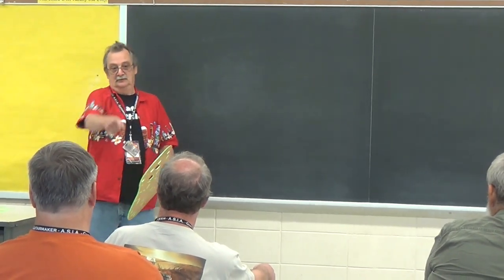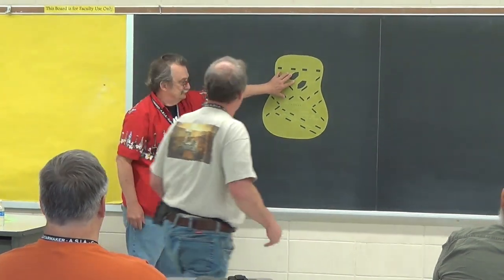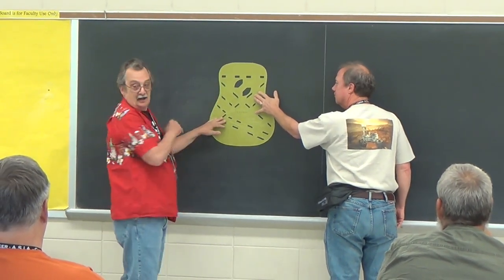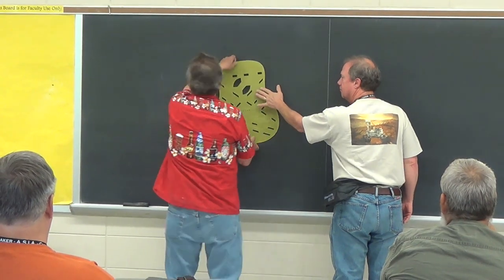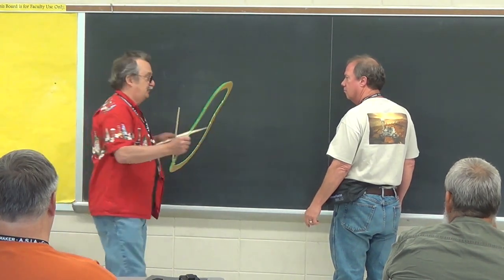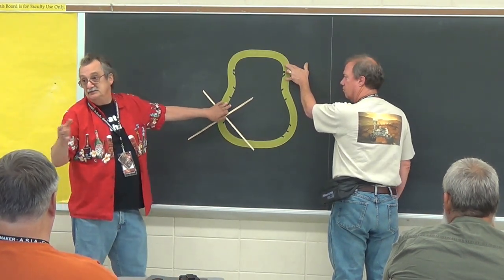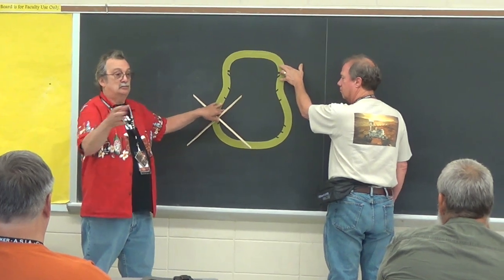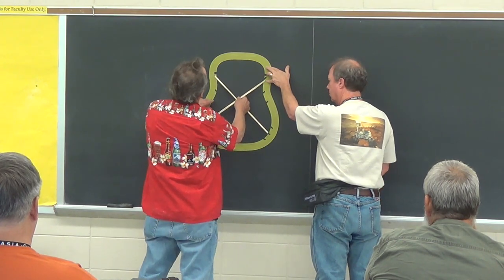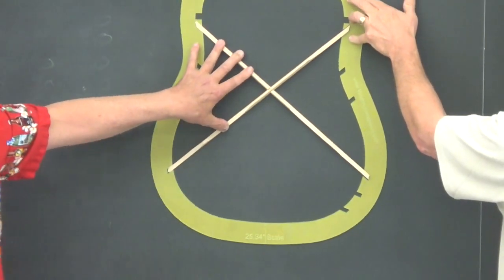Let's pretend this is your top. You mark your top, so you have your top all marked out with a bracing pattern. Now you make a halo that matches your bracing pattern. What this affords you is you put this on your top, line up everything, and your braces are going to be scaled accordingly. You can set your braces into these notches and they are in perfect position.